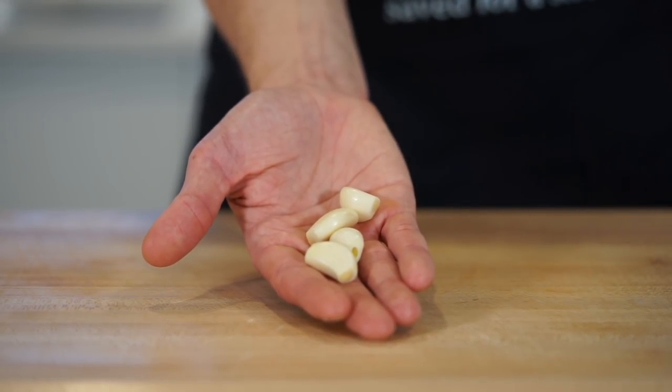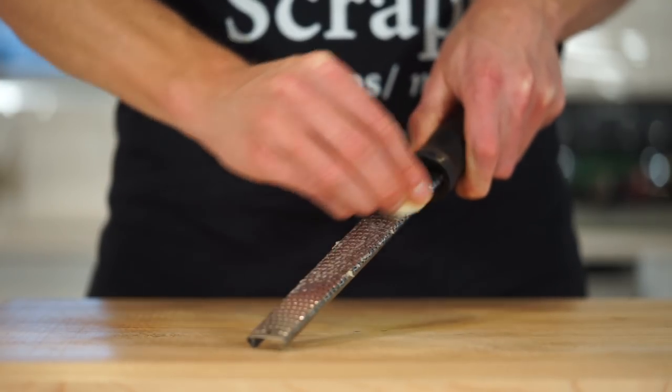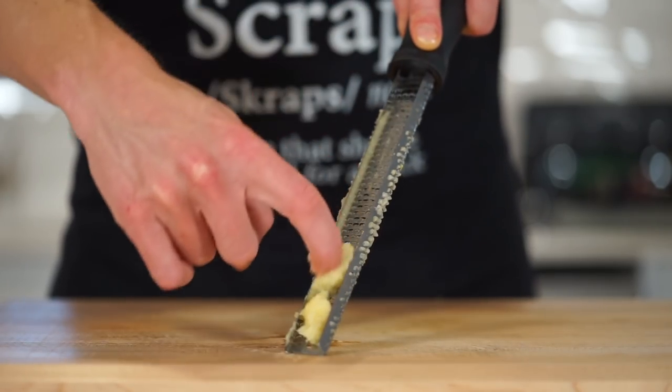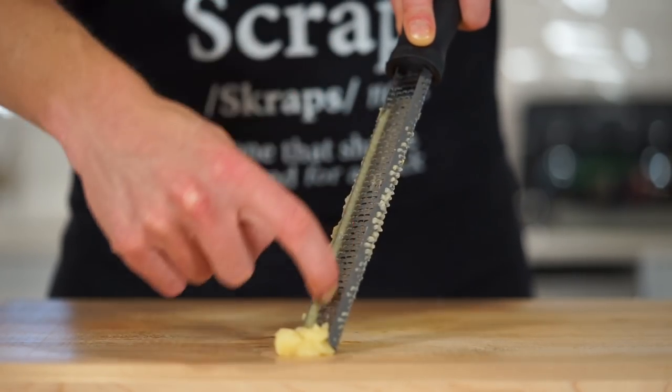Next, with 4 cloves of freshly peeled garlic, run them along a fine microplane or grater to create a paste — otherwise known as minced — being sure to get out each and every little bit to avoid wastage.